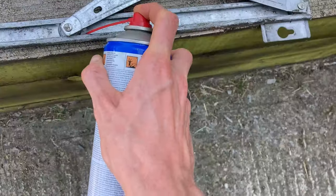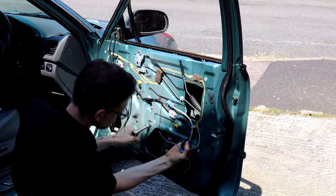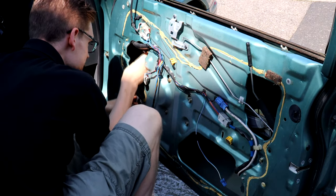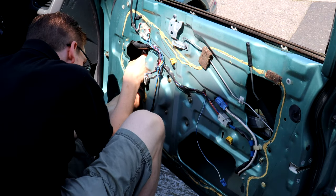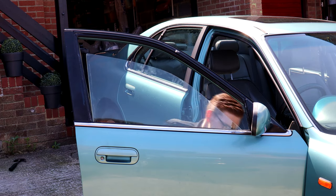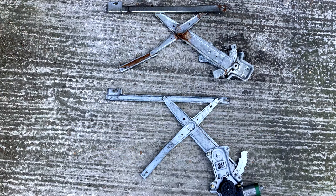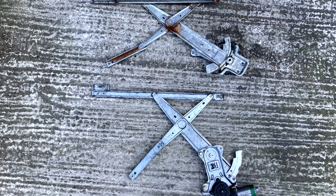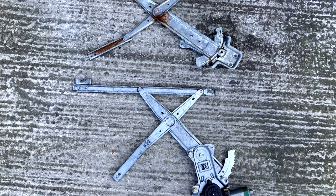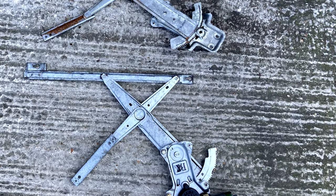After swapping the motors and greasing the new regulator, I slotted it into the door and bolted it on. However, fitting the rubbers proved quite difficult, and I couldn't make the glass line up with the holes in the guide despite an hour of struggle. And then I worked out why — initially the old and new regulators look the same, but look closer and you'll notice that the mounting bolt holes are on opposite sides. I'd been sent a passenger side regulator by mistake.